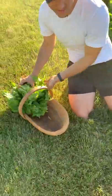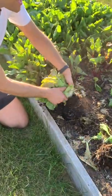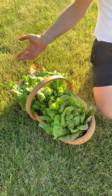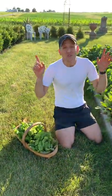I'm going to pick these last two heads, and then we're going to show you how to store it, because some of you have asked: you grow all this, how do you keep it in the fridge for a long time? What do you do to store it? There are a few things that can make a difference. These heads of lettuce are beautiful. Let's go in the kitchen, and I'll quickly show you what I do to help them keep a little bit longer.